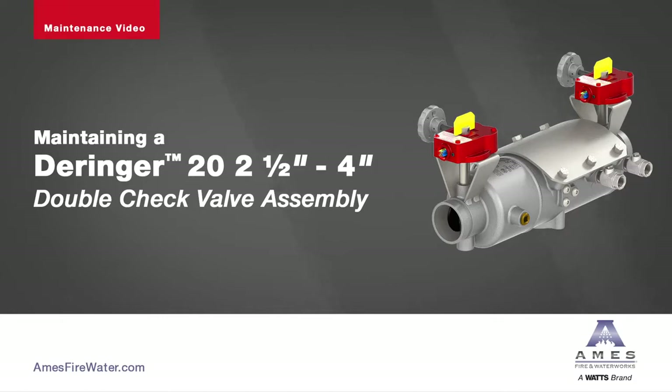The following video contains step-by-step instructions on how to maintain the 2.5-4 inch Derringer 20 Double Check Backflow Preventer.